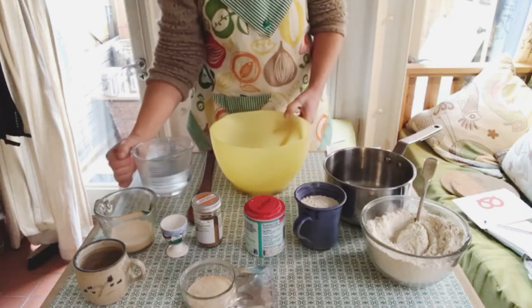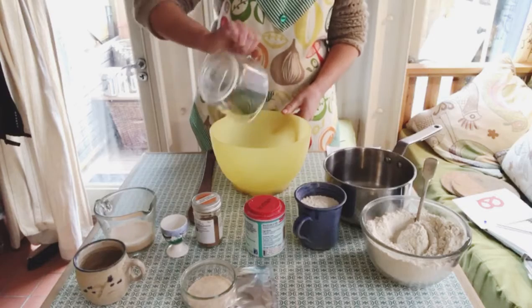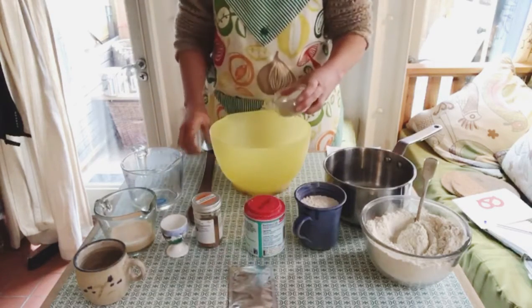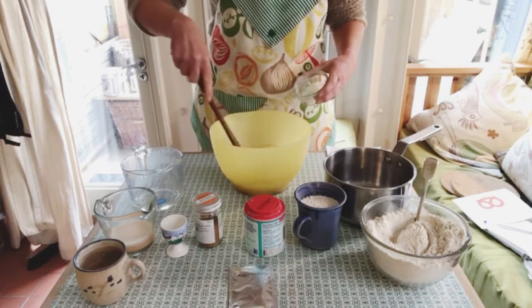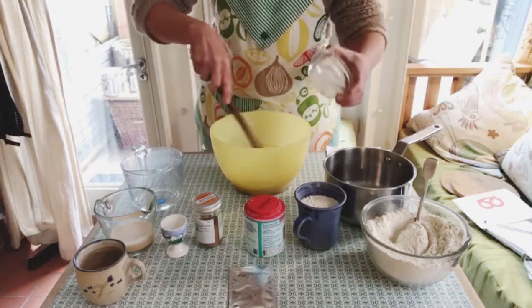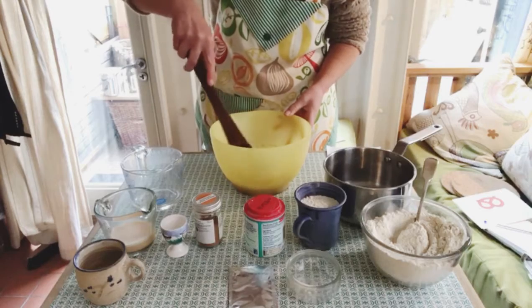The first thing to do is to pour your lukewarm water into your basin. Then you add the yeast and stir it in, and leave it for a few seconds until it begins to froth up on the surface.